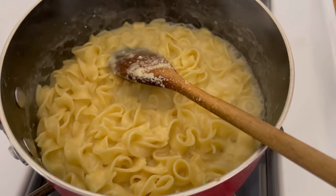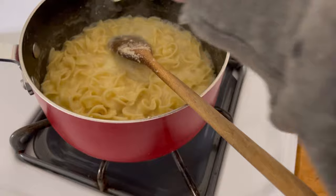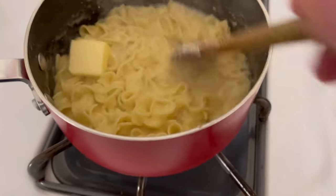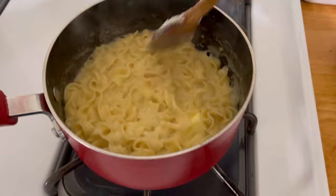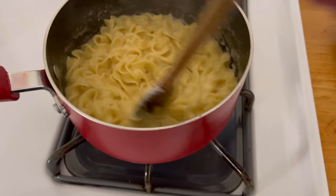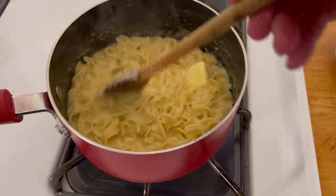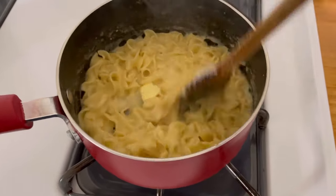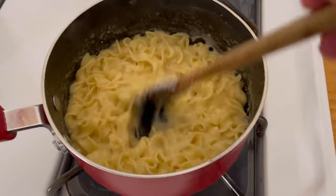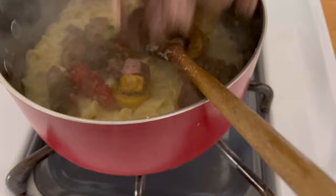You know what, I'm going to add another little pat of butter — and when I say a pat of butter, that's what I mean. Just a pat. Oh yeah, okay I'm loving this. Now I'm also going to add a big pinch of freshly ground black pepper.